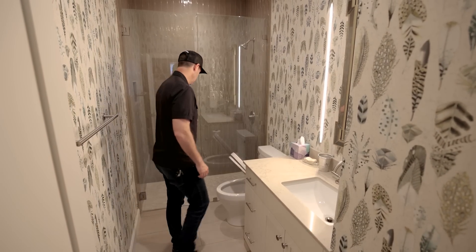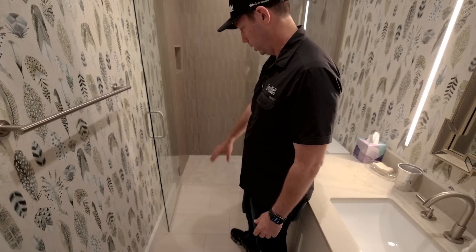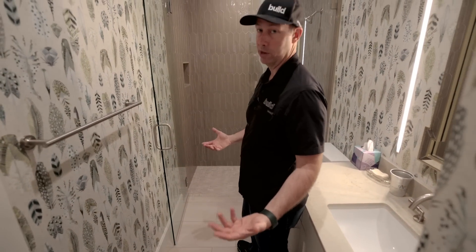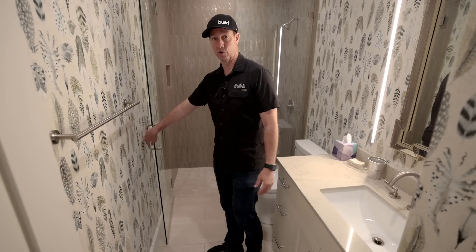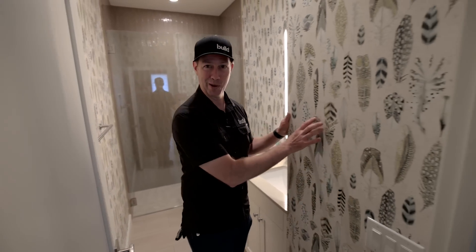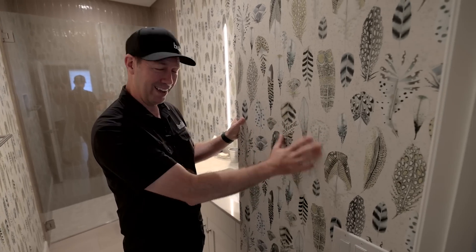We've got a full bathroom right outside that serves as both a powder bath and a full bathroom if someone were living here full-time. I thought this turned out really nice. I've become a big fan of curbless showers — I really like to eliminate that curb whenever possible, especially when thinking about aging in place. That's what we did here using the Schluter system to make everything really easy. And isn't it funny that wallpaper is coming back in style? We're seeing that in a lot of clients' houses.